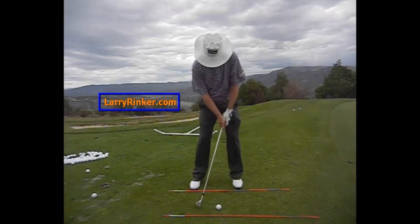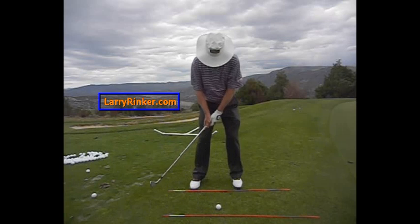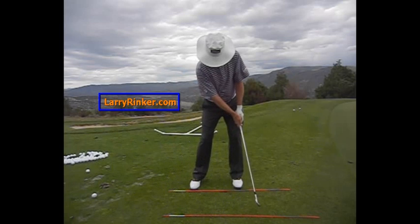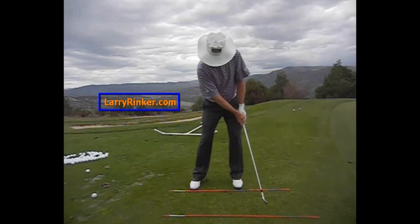I hope this shot helps your game. For more information, please visit my website, LarryRinker.com, and I think you're going to chip a lot of shots in with this putt chip.